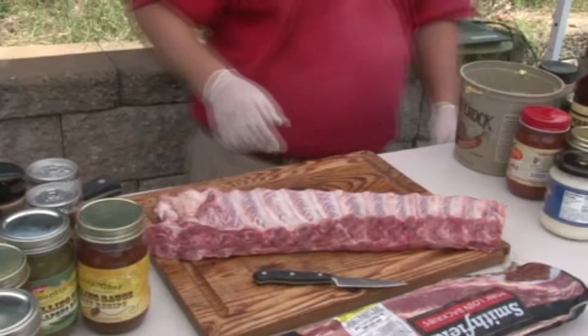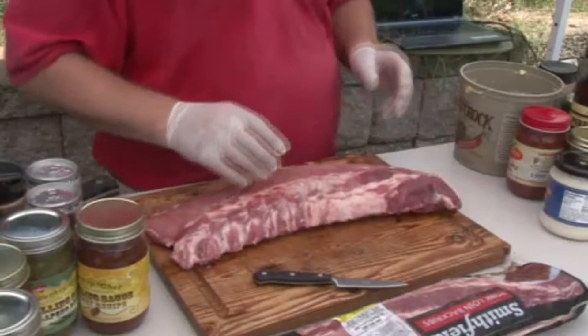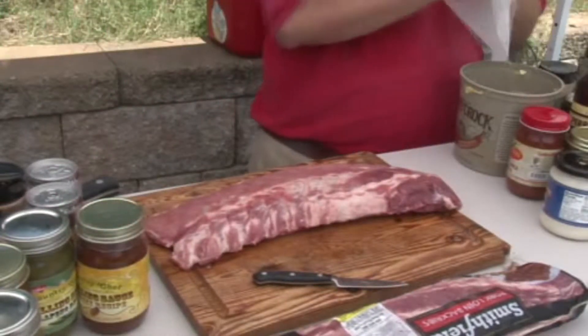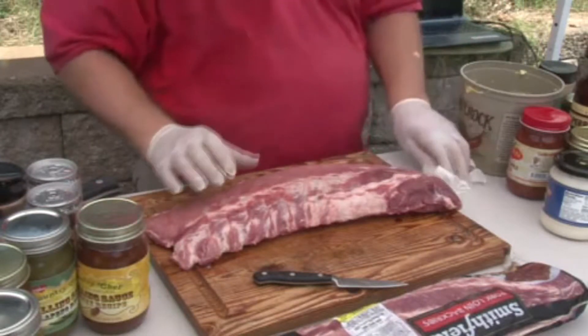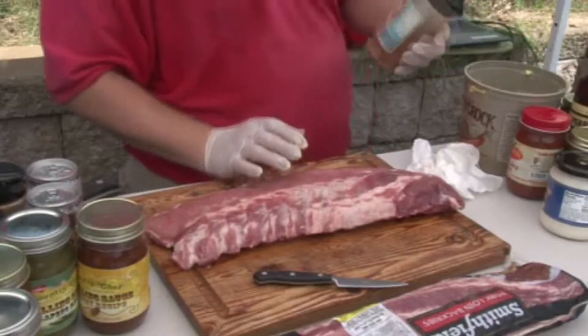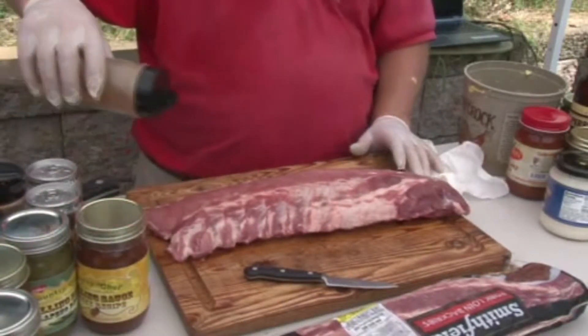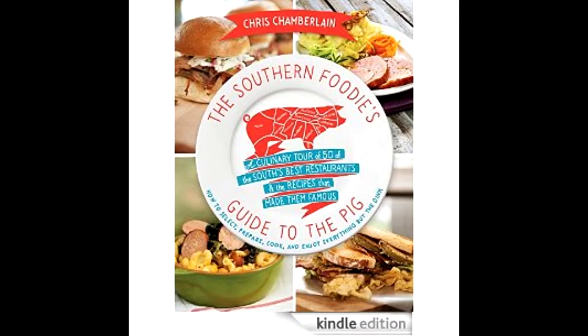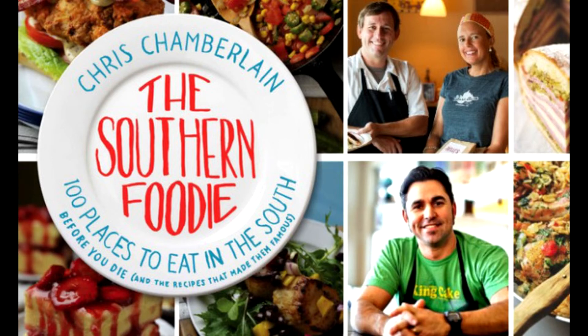That book right there is the one you need to get. Don't get hustled — go ahead and get what you need. That book right there is the real deal. Chris Chamberlain's 'The Southern Foodie's Guide to the Pig' — man, Chris Chamberlain blew it out the box, knocked it off the chain. You gotta get this book right now. He's also got another one: 'The Southern Foodie: 100 Places to Eat in the South.'